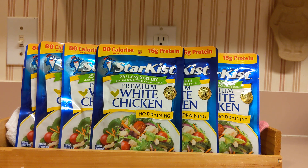Welcome to my channel. Today I want to review this StarKist Premium White Chicken. These are found right by the tuna packets that StarKist actually makes.